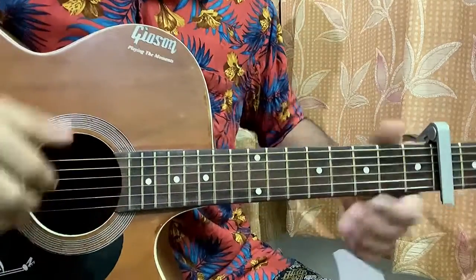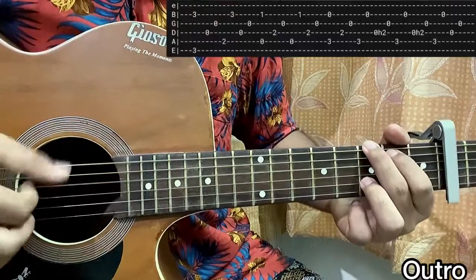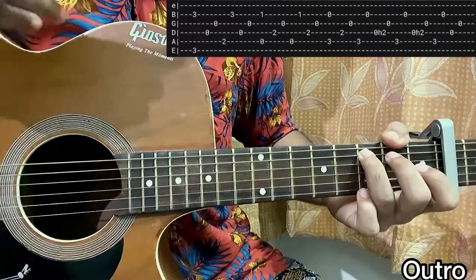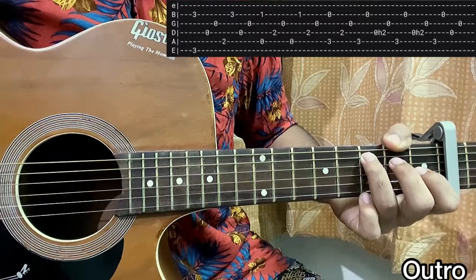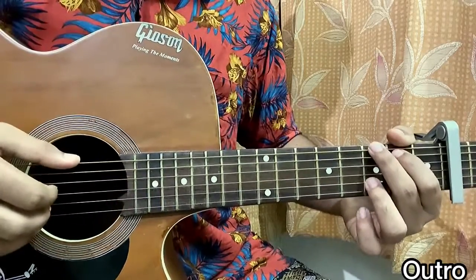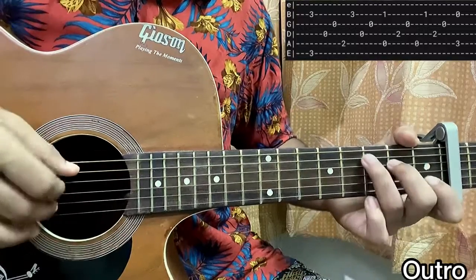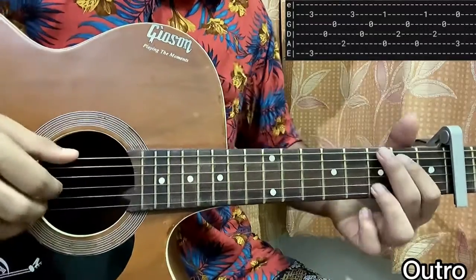Now we're at the last part of the song — the outro, which is equal to the intro. We play the first line of the intro twice, and after playing that we end the song by playing G, A minor 7 normally, then just pluck the A string, third fret B string, open — on the same A minor 7 chord. And that's it.